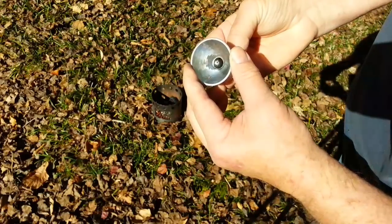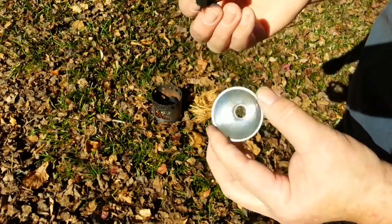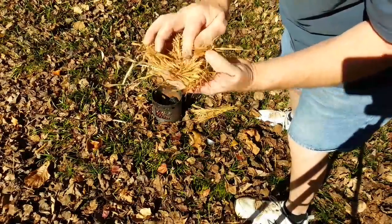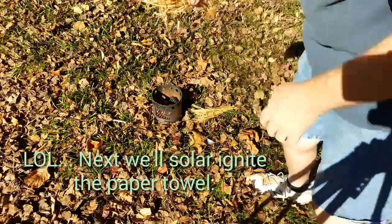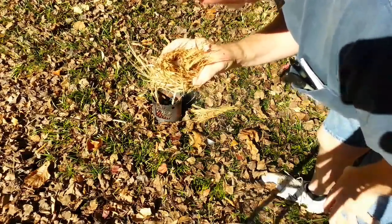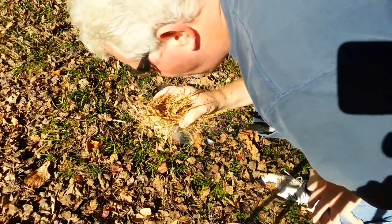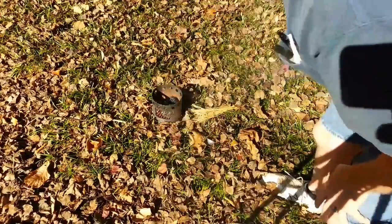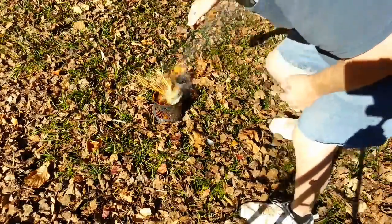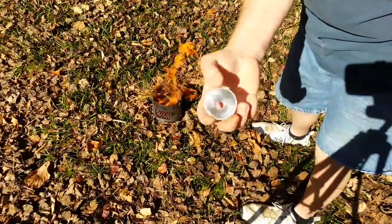Oh, I didn't have it pointed up enough — there it goes! So it's relatively easy with char cloth because it's black and because it's so reactive. And I just want to show you how I got the paper towel to go. Alright, let's head on back down to the fire table and I'll show you the rest of it.